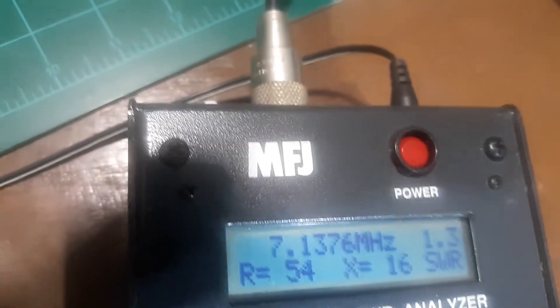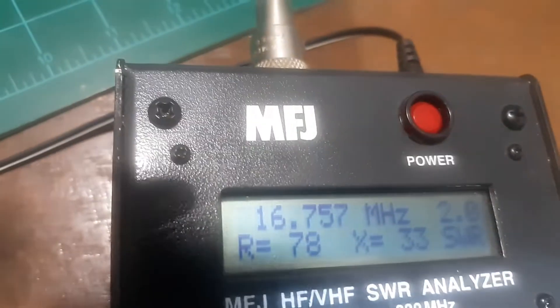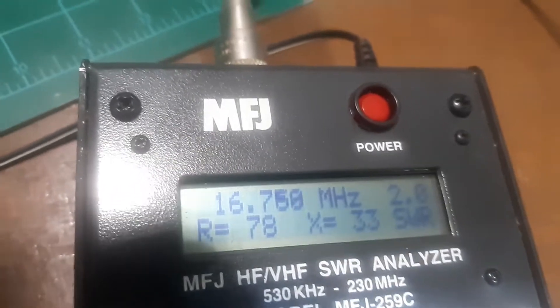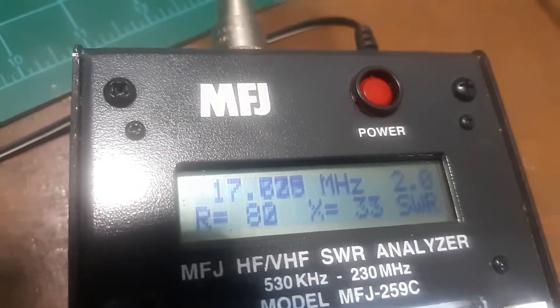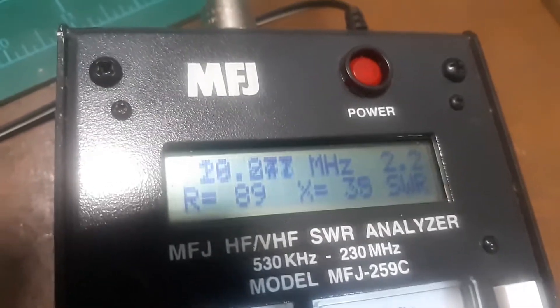Let's go up further — there's 16 megahertz, and look at the impedance now. As I increase this a little bit and get up around 20 megahertz, it's just all messed up.